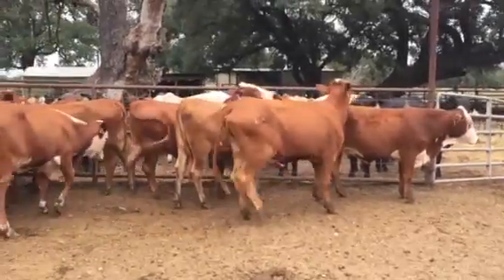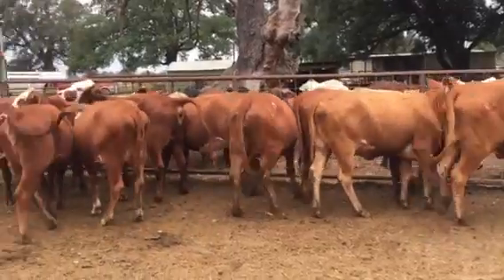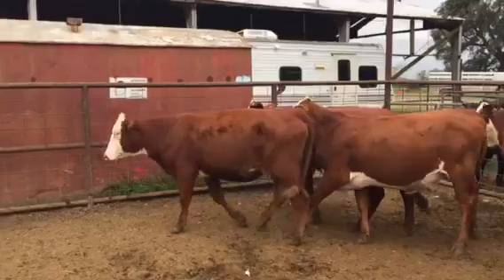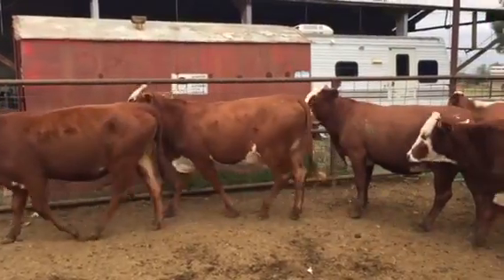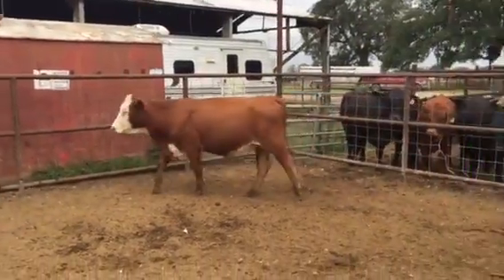That's good Red Baldy Brafords. These moms are F1 Brafords — moms are F1s — and the daddy was a Hereford bull. So this is what you get when you put a Hereford back on your Brafords.